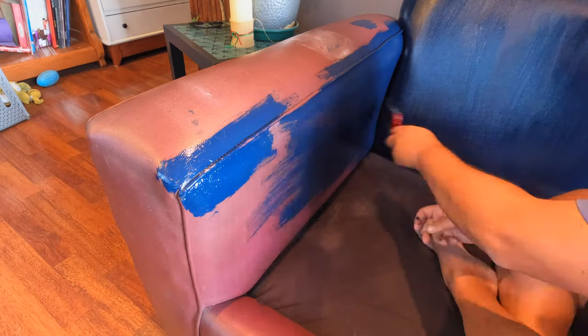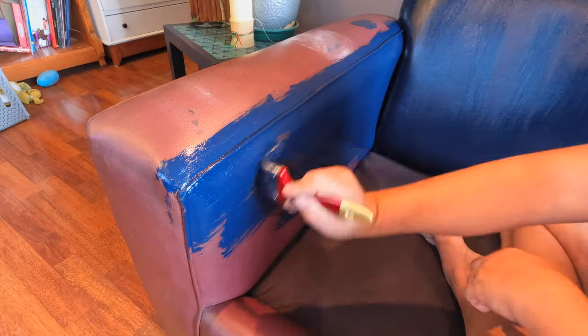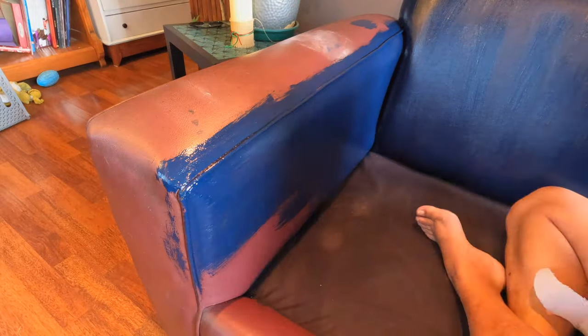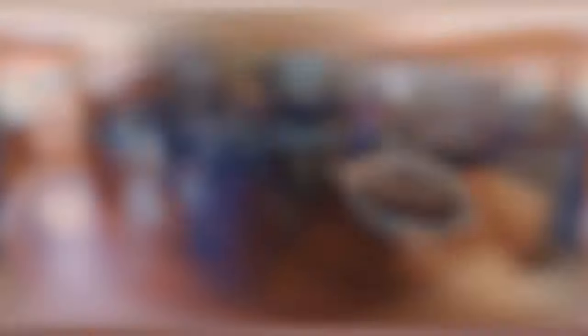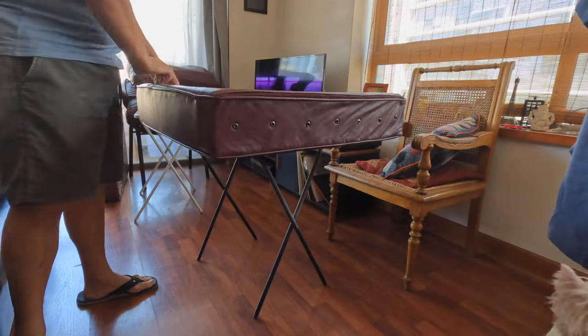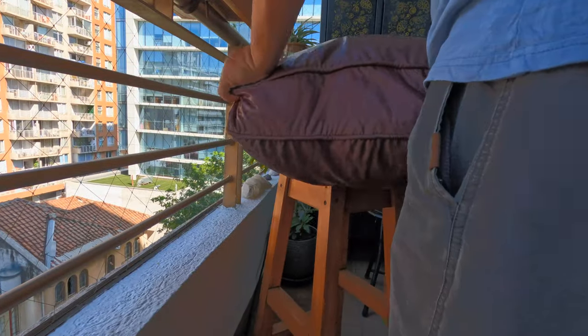What a rich color — it looks quite vibrant here but it will dry to a dark hue. Now it was time to focus my attention on the cushions. I'll place two on my foldable tables and two on the stools outside.